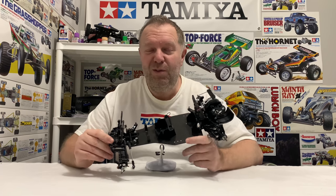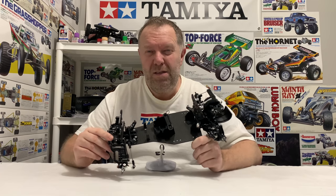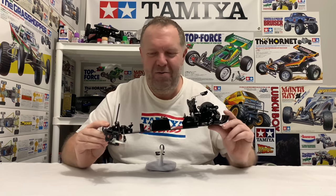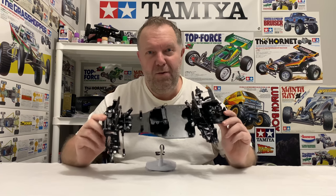Once again guys, thanks so much for watching - it's massively appreciated. If you are new to this channel, please consider liking and subscribing, and if you do that, smash that notification bell for our weekly videos. As always guys, not so happy ending today, but nevertheless it looks good so far.